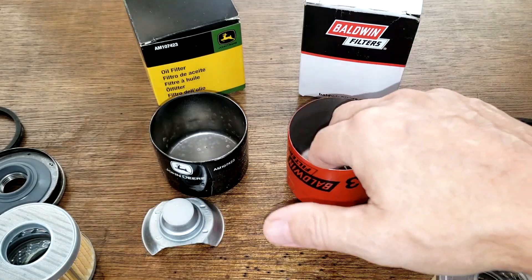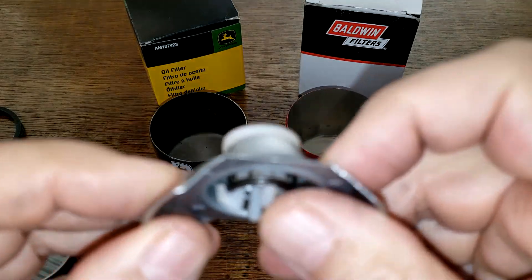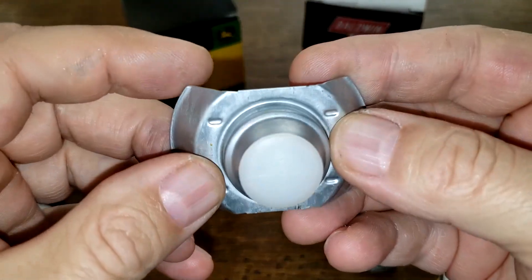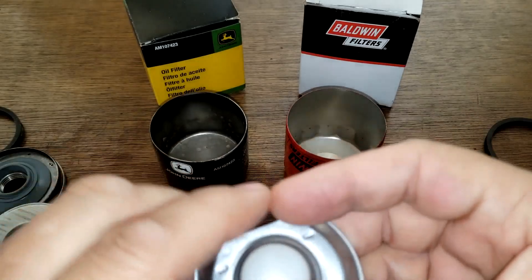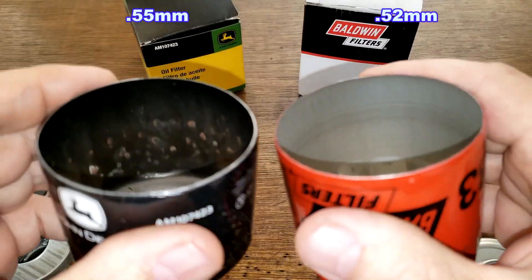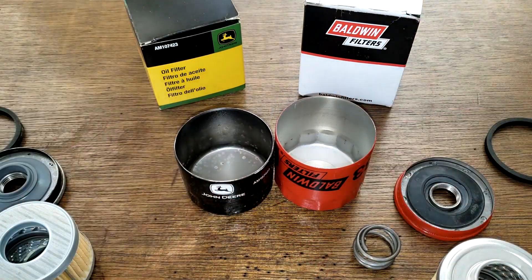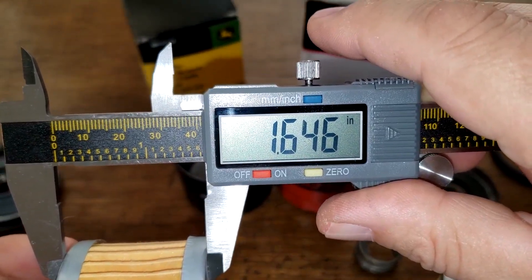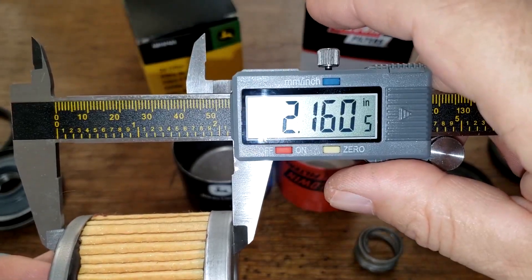Baldwin has a coil spring bypass valve, and the John Deere has a leaf spring bypass valve — I don't have the psi setting for the John Deere's bypass valve. Now checking the can thickness — I'll put that up on the screen — they're both pretty similar, both thick cans. The John Deere filter element is 1.64 inches wide minus a tenth of an inch, and the Baldwin is 2.16 inches wide minus a tenth of an inch.